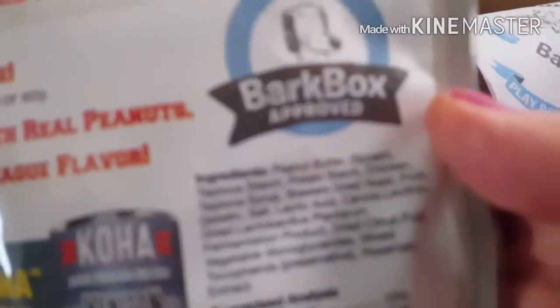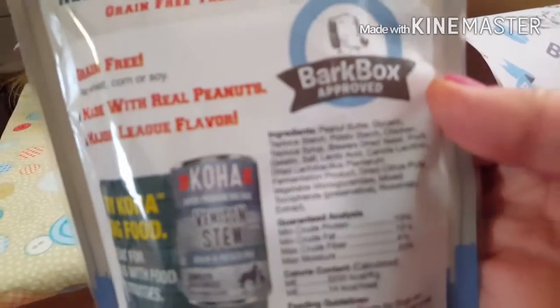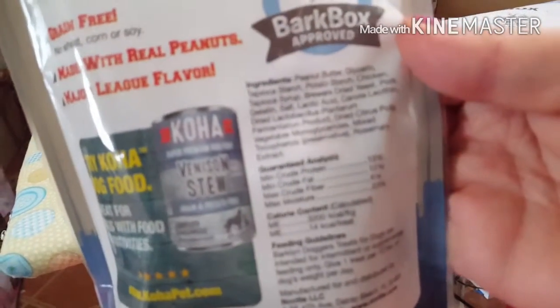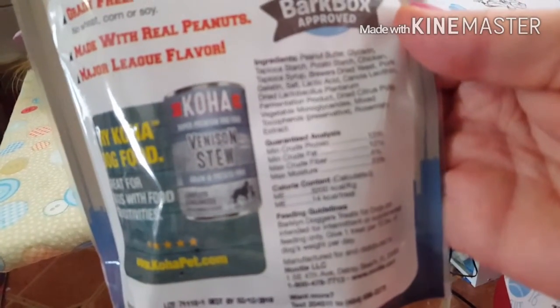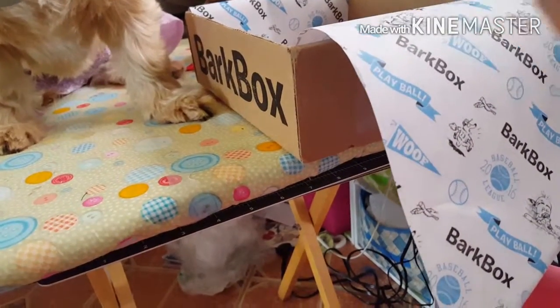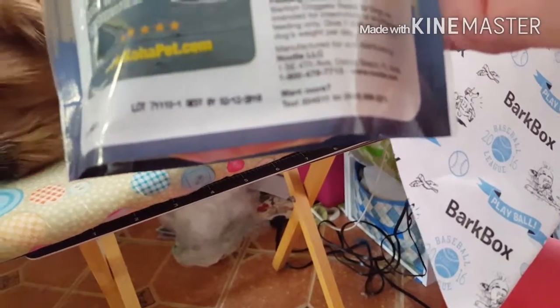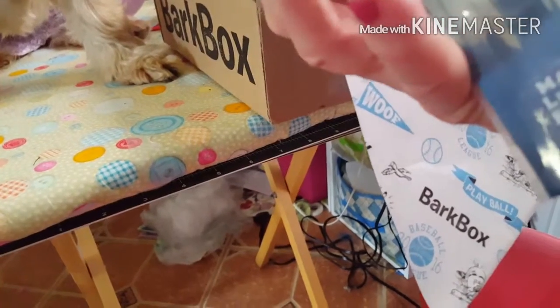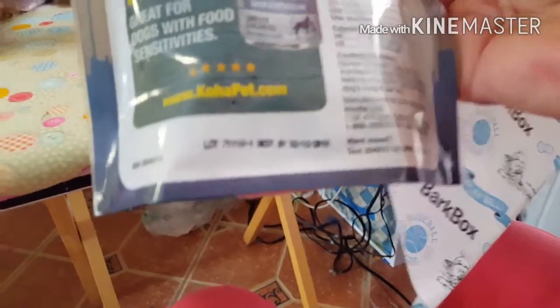I'm going to try to get this focused in so you can read it, so if you want to get some for your dog. It doesn't want to focus in. All right, I don't know if you can read that or not — I don't have my glasses on. Now it is made in — hmm, it doesn't tell you where it's made. It says manufactured and distributed in Delray Beach, Florida. So is it made in Delray Beach? It has an American flag on the top, so I'm thinking maybe everything is done in Delray Beach. I guess — I don't know, because it doesn't tell me.